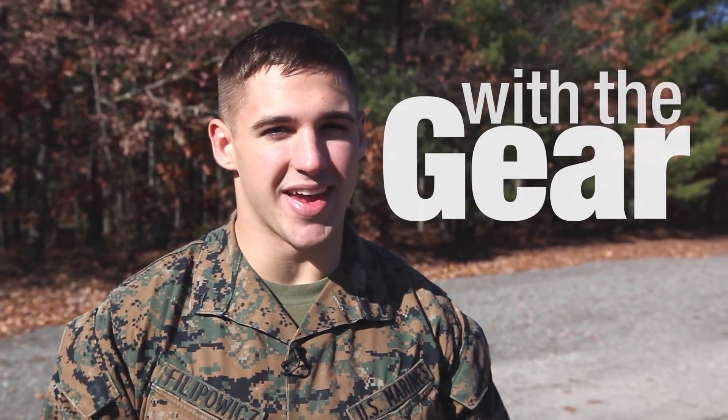I'm Lance Corporal Clayton Filipovich from The Core Report, and I'm here with The Gear. Now I'm at Fort Denoni base, and I'm about to learn about this beast.